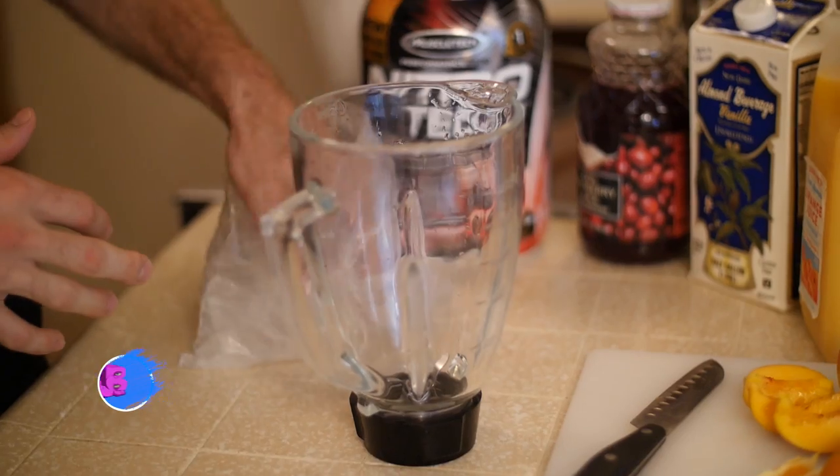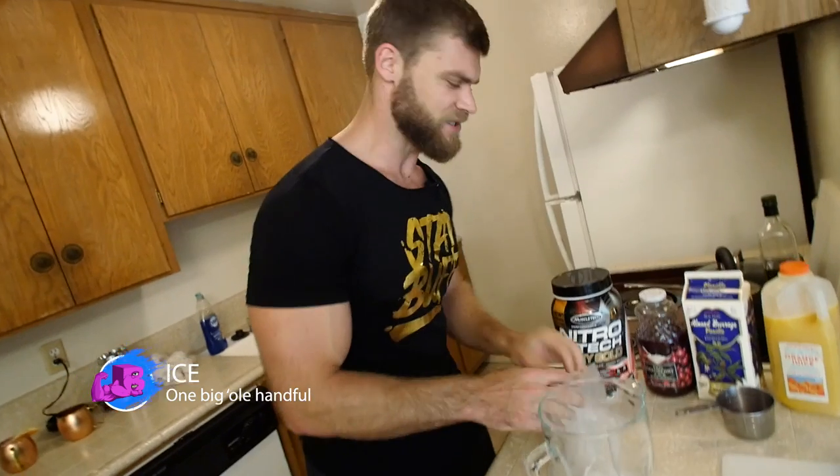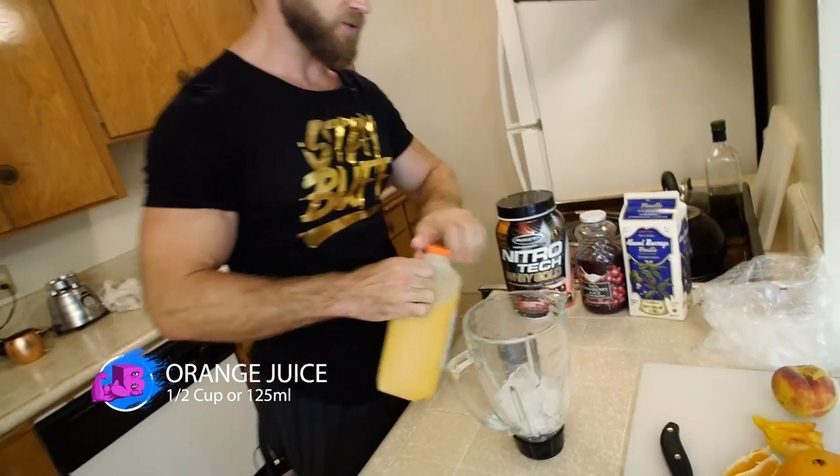We got the ingredients all out and ready to go, and we're going to start with just getting a big handful of ice. It makes it chill, makes it thick, makes it ready to go — on those hot days it feels damn good consuming this.